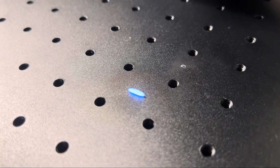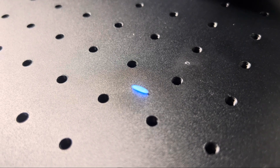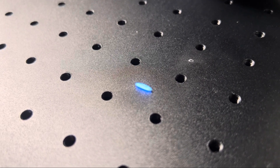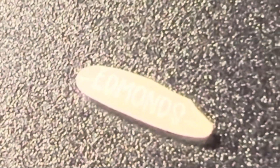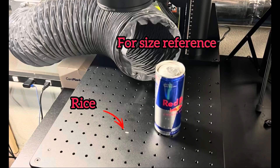As a final test of capability, let's see if we can engrave into a piece of rice. That is a grain of rice with my last name on it — that just tells you the capability and the spot size of this UV laser. Check out the grain of rice next to this can of Red Bull for size reference.